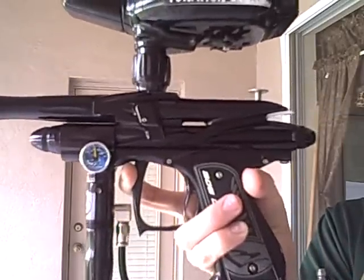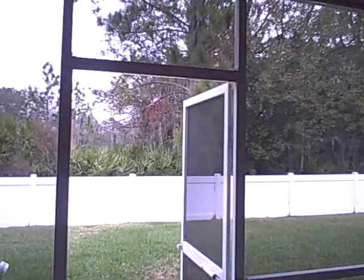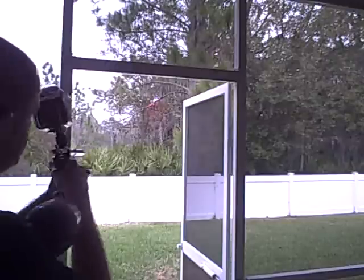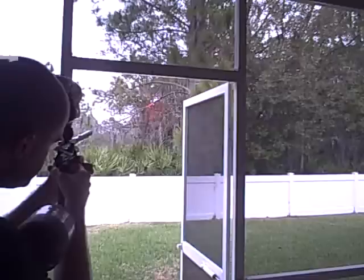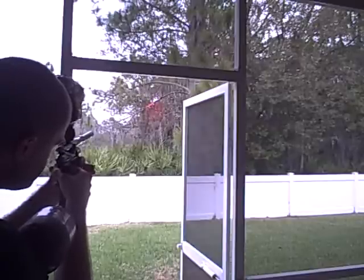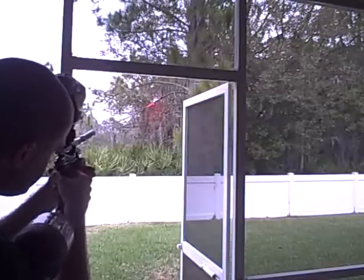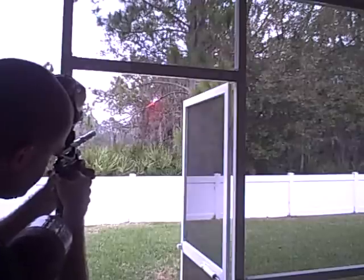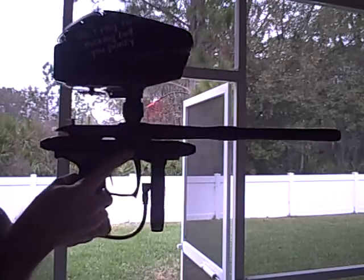So what we'll do here is we'll just go ahead and shoot this a little bit, show you this gun works perfect. How's that? Gun shoots great.